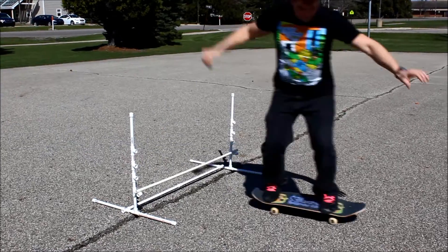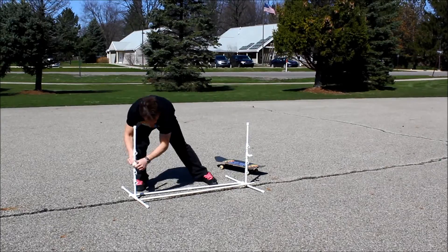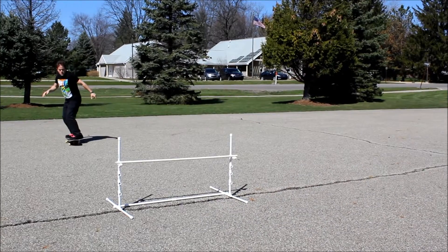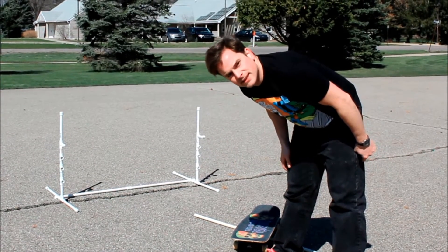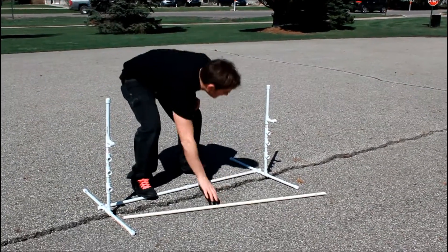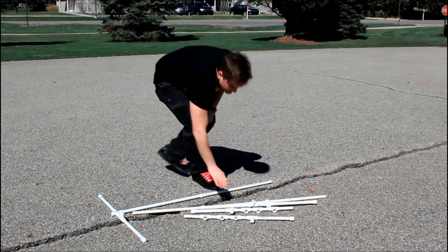There's the excellent functionality of this ollie bar demonstrated at multiple levels. Even if you don't make it over, nothing breaks — including yourself. And if something does break, it's very affordable to replace. Not only is this ollie bar easily affordable, but a huge advantage is that when you're finished with your session, you can take it apart. All of this stuff fits into a trunk or a back seat. It's lightweight, it's durable, it's easy to transport.